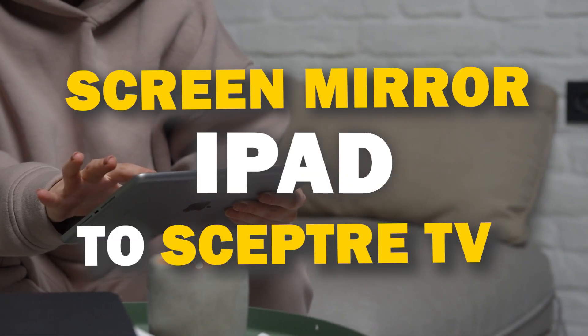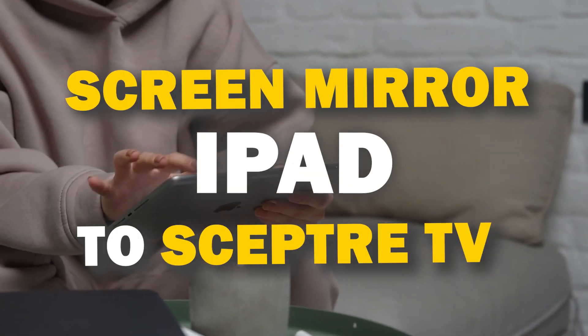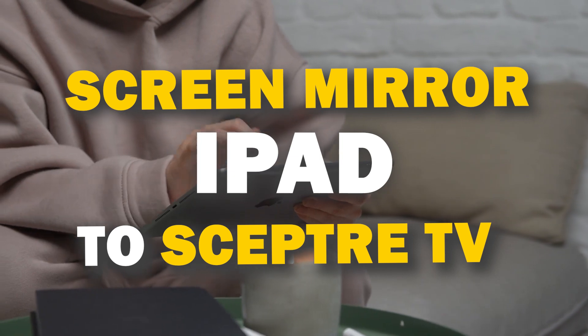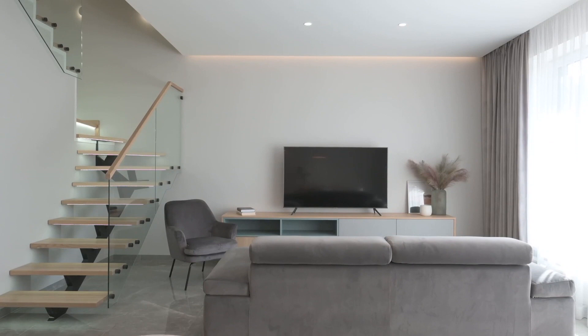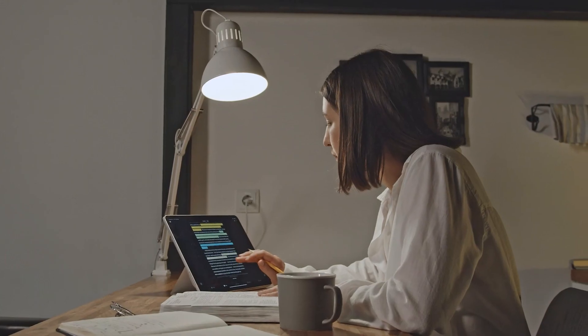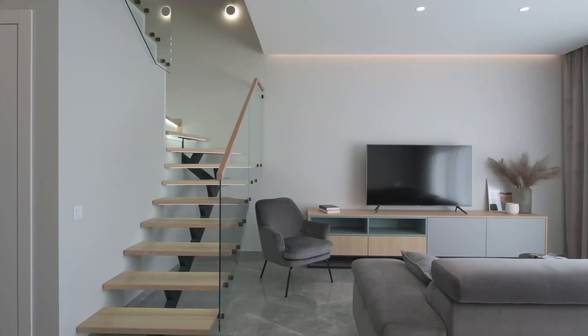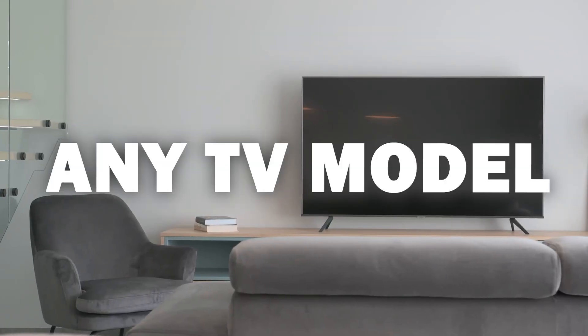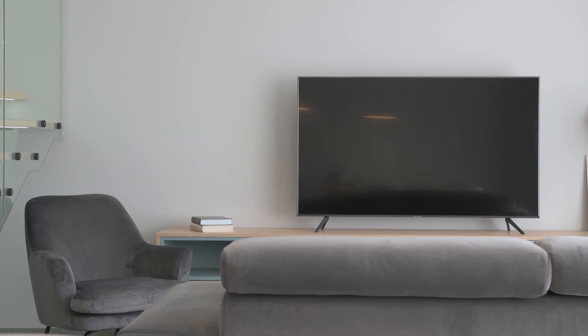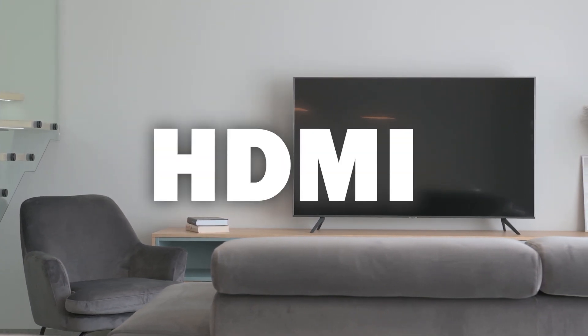In today's tech video, I'm going to show you three different ways of how to mirror your iPad to any Scepter TV. Some of the newer TVs that are coming out have a built-in way of mirroring your iPad to the screen, but not all TVs have this capability. The three ways I'm going to show you will work on any model and any year of TV — you just have to have an HDMI connection to plug into.